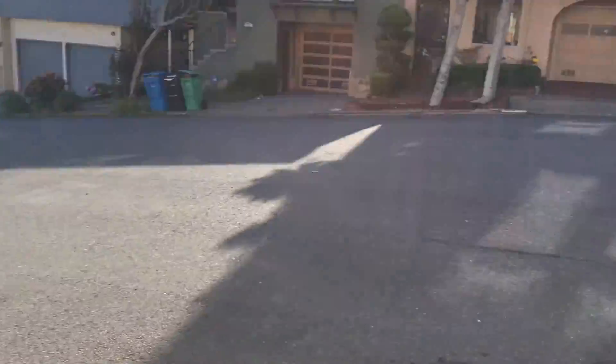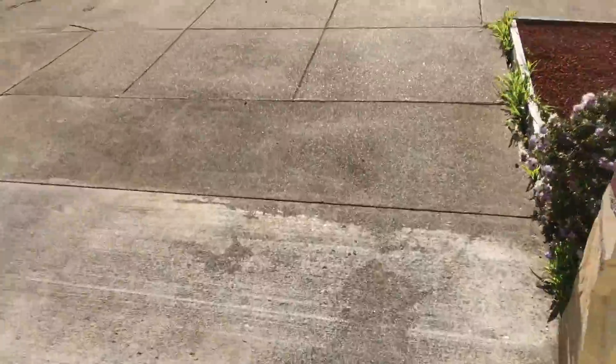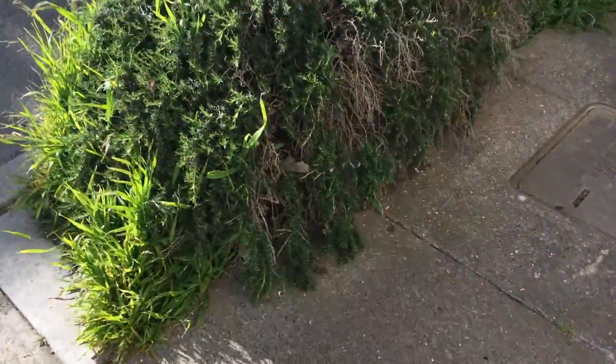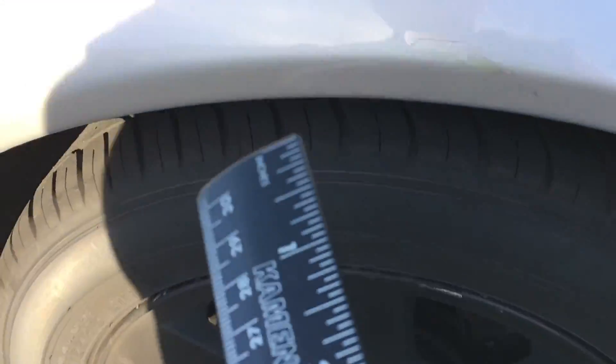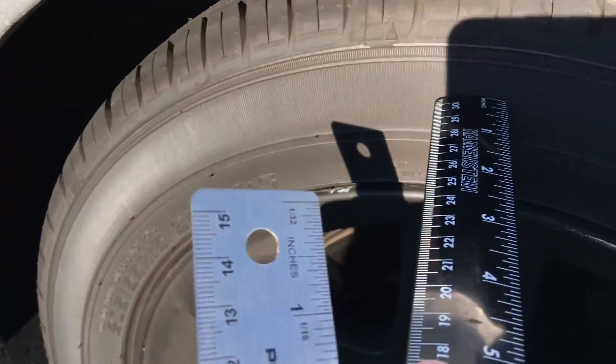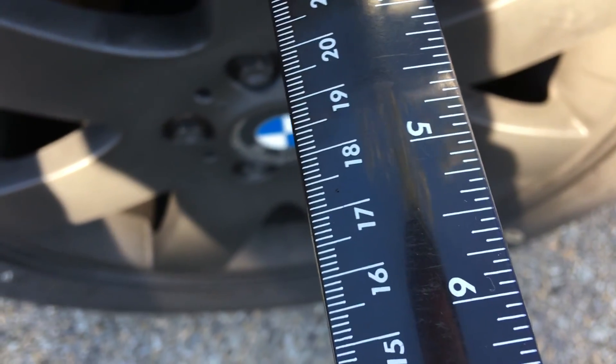How's it going guys, I haven't talked to you guys in a while. I got my ruler — we're about to measure. What are we measuring? On my E46, I'm going to be adding wheel spacers to the car, so I gotta measure how much room I have.